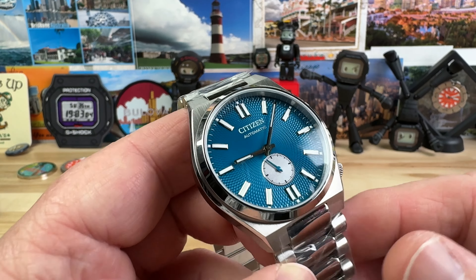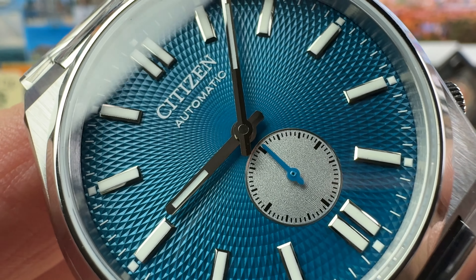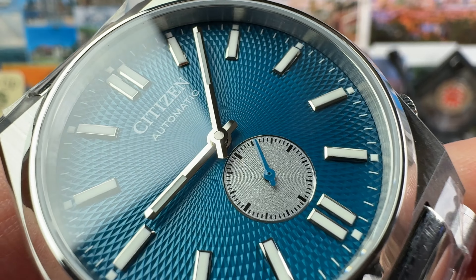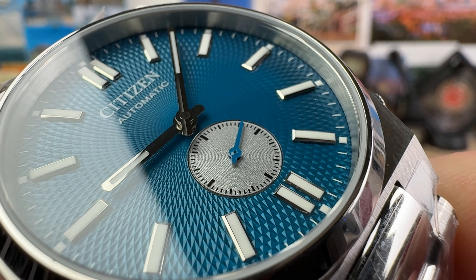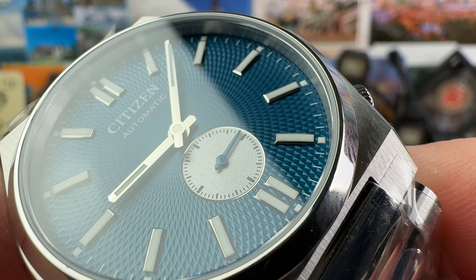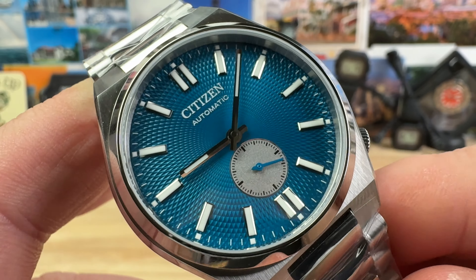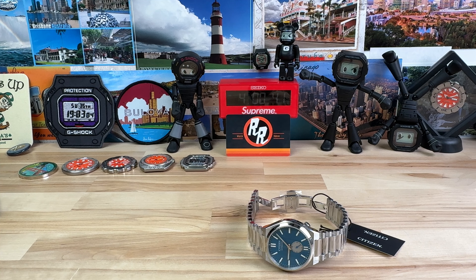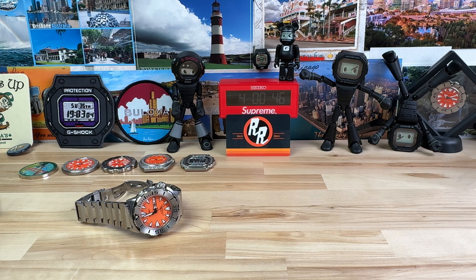Great looking watch. Love the color. There are some other colors available, but check out that pattern that's pressed into the case. Nice applied markers, easy-to-read handset, capped center post, and then the running seconds does not interrupt anything on the dial — doesn't bite into the six o'clock marker, so it's nice and symmetrical. It looks really nice. Let me go ahead and pop it on wrist so you guys can see what it looks like on my seven-and-a-quarter inch wrist.